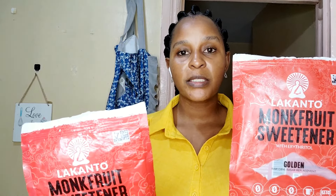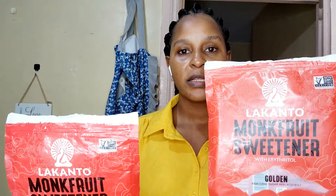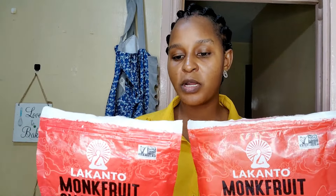On color: the classic is white, like sugar, and the golden is not white — but it is not truly golden either. I'll show you the color at this point.